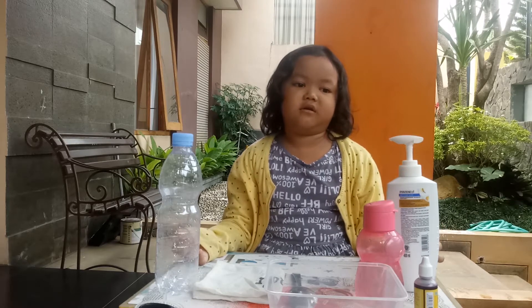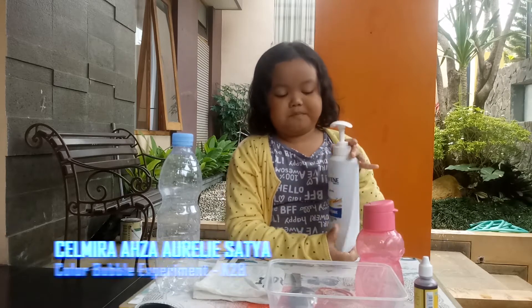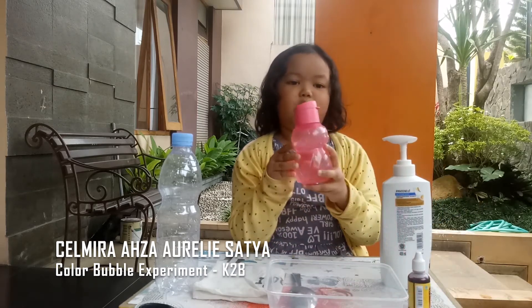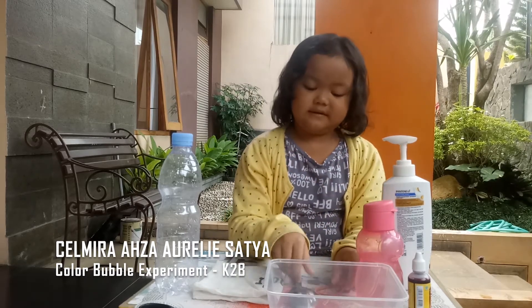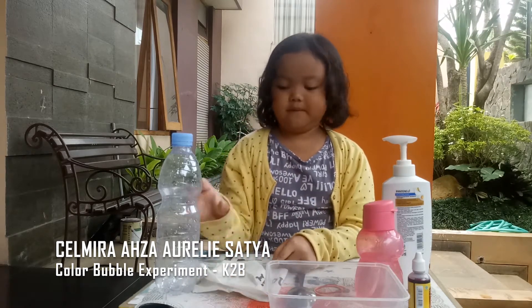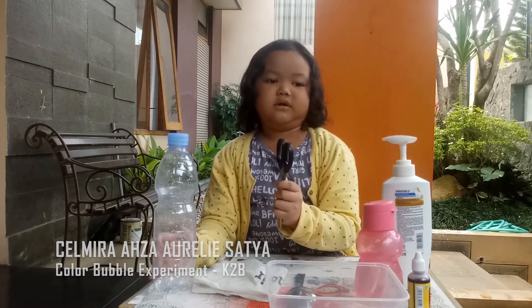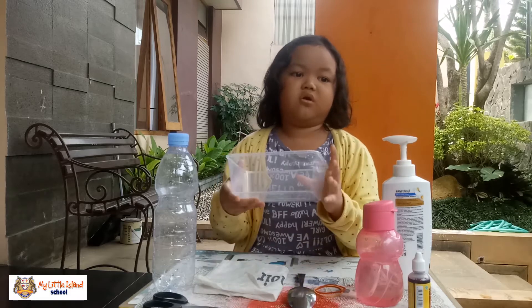Before the experiment, I'm preparing the things. The things are: liquid soap, color food, water, rubber bands, a spoon, a pepper, a button, scissors, and a container.